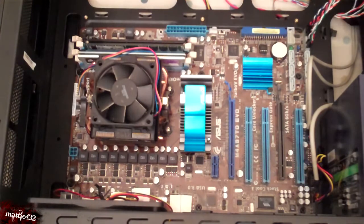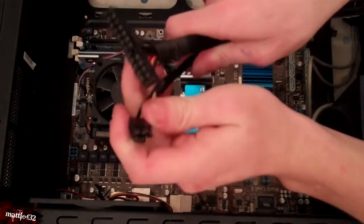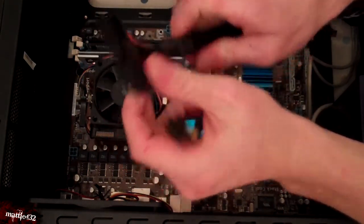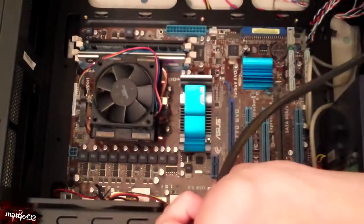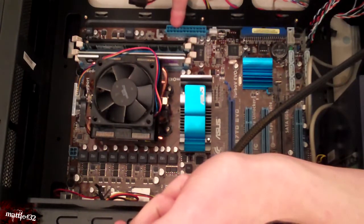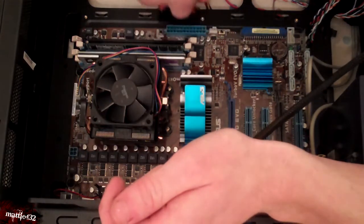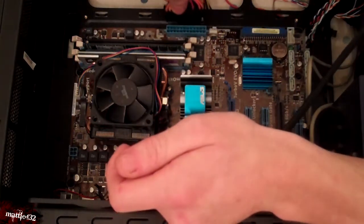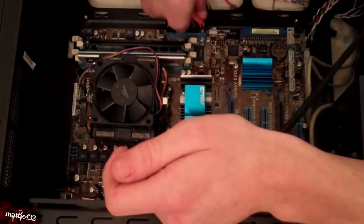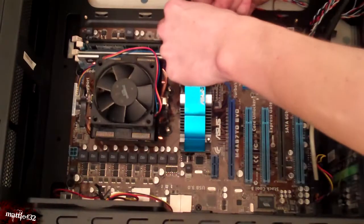What you are really concerned with at the minute is here — these two. You've got just a 4-pin and a 24-pin. You want to find a spot on your motherboard — there's mine — for the power for your 24-pin, and this is the main supply for your motherboard. It does have different shaped holes so it will only fit one way.